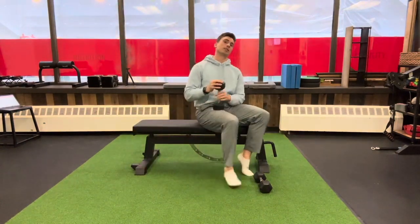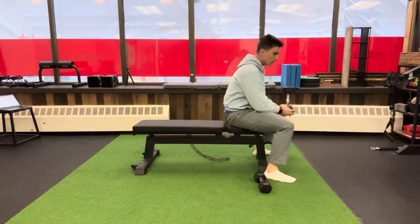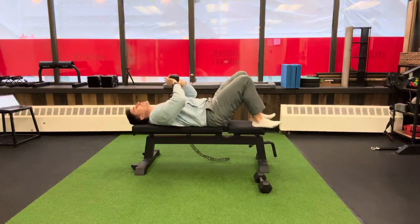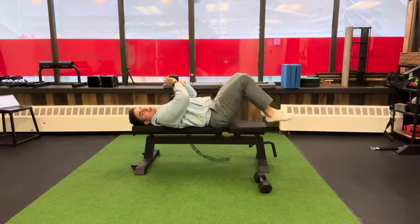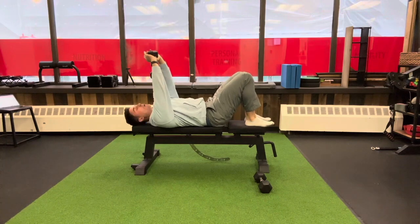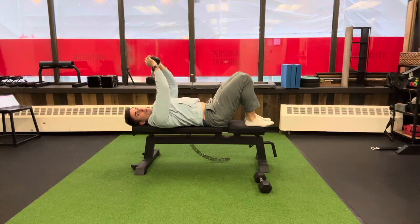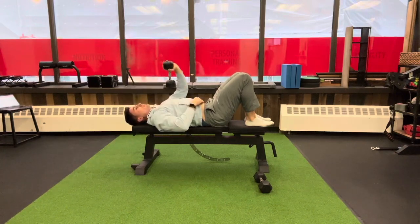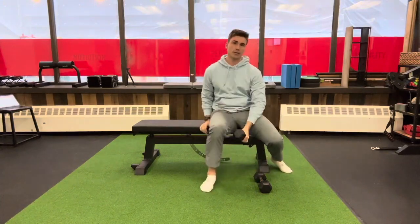The next exercise is the dumbbell pullover. I'm going to hold one weight and lie back on the bench. You can put your feet up on the bench to keep your low back on it, or keep your feet down — either is fine. Press up to the starting position, then go back and pull the weight forward. This exercise works your lat muscles, shoulder muscles, and triceps. Do 10 to 12 reps and come back when you're ready.